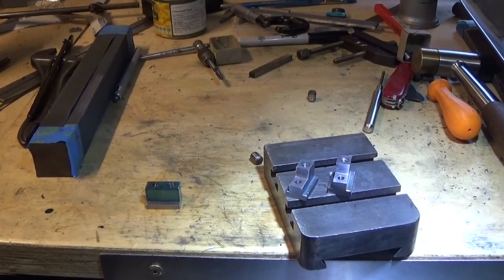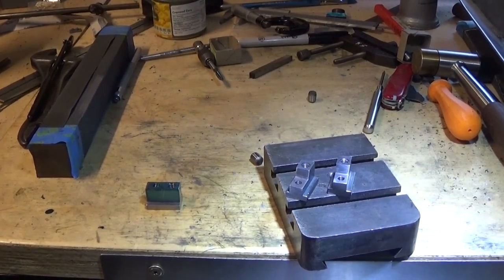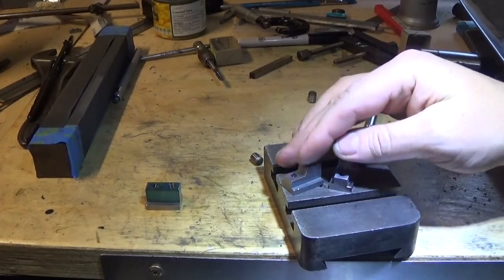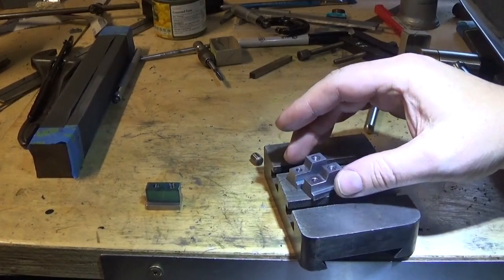Well hi guys and girls, Ebra again welcome back to The Spare Room. I wasn't going to actually film this bit, I was just going to do it because it's just more basic shaping, or so I thought.